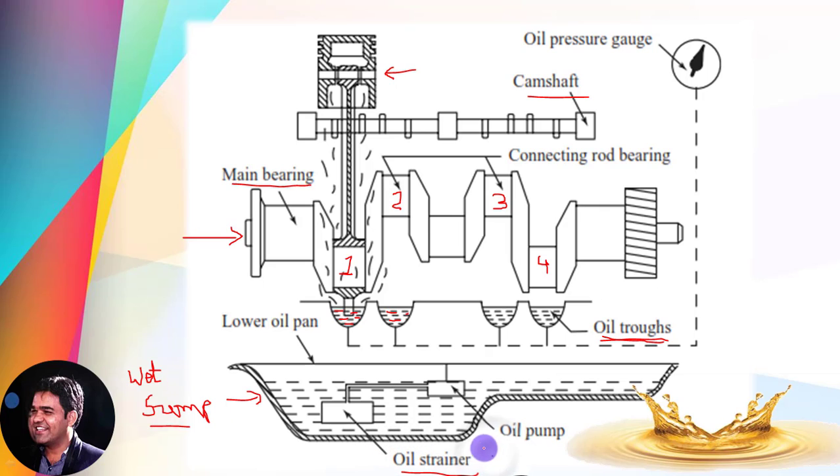An oil strainer is provided along with an oil pump. The oil strainer helps to restrict foreign particles like dirt — it acts as a simple filter. The oil pump is a low-pressure pump which conveys the oil from the sump to the oil troughs. This pump continuously pressurizes the oil and sends it through the lines so that the oil troughs remain continuously filled.